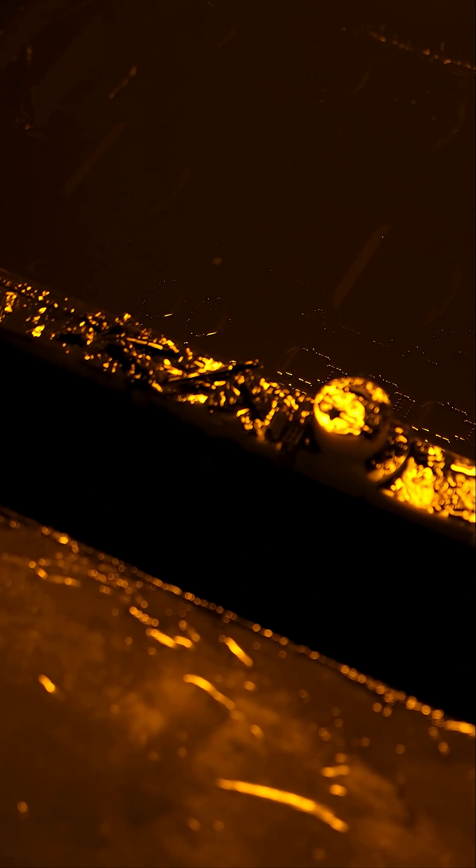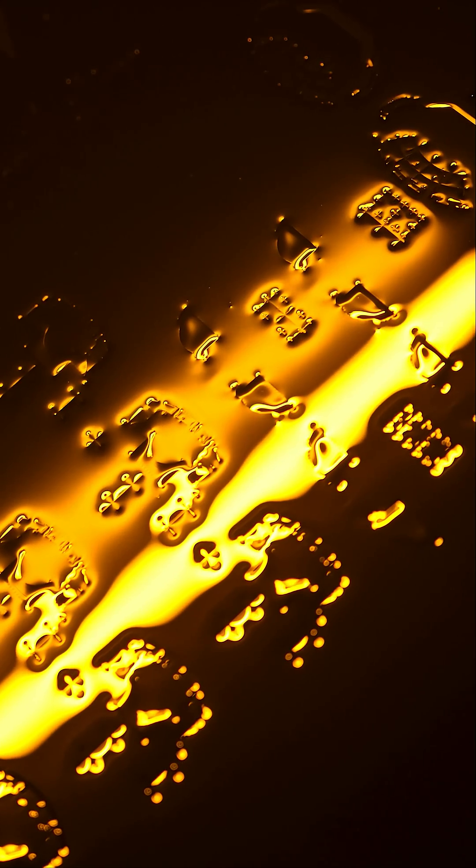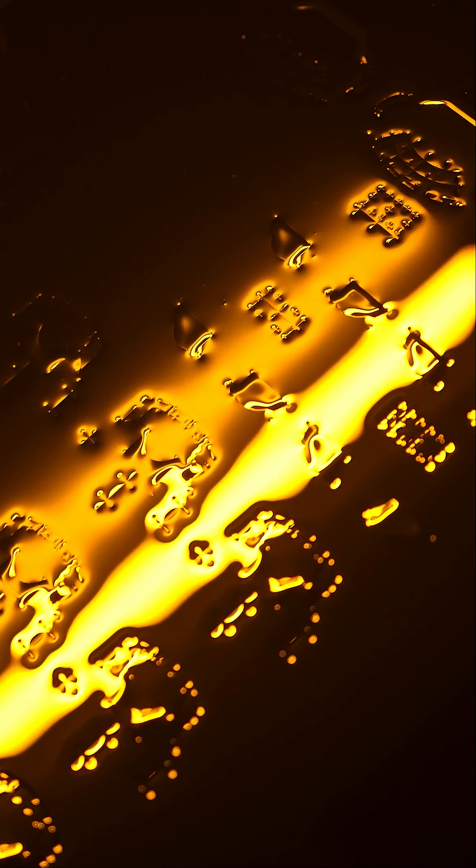Inside each of these printers, there's a vat of liquid resin. This resin is pretty special — it hardens when hit by UV light. Inside the machine, there's a very precise UV laser that's tracing the shape of each part in the resin. When the laser hits the resin, it makes it solid just where the part is.